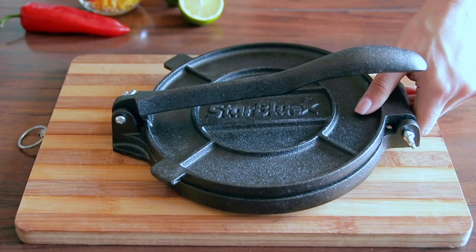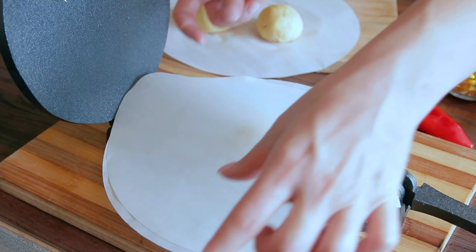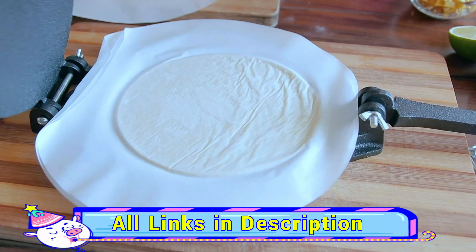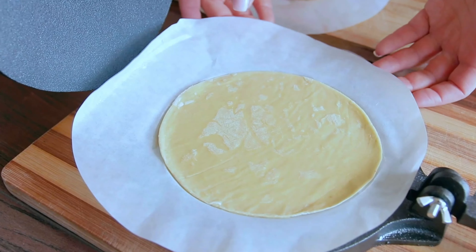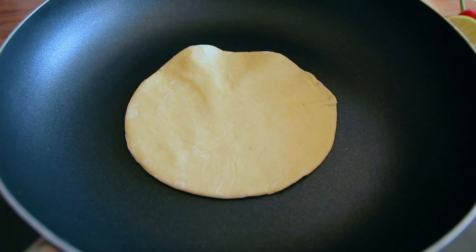A Roti Maker is a kitchen appliance designed to simplify the process of making rotis or chapatis. It typically features a non-stick surface and adjustable temperature settings, ensuring even cooking and consistent results. By pressing the dough between heated plates, it quickly produces thin round rotis.